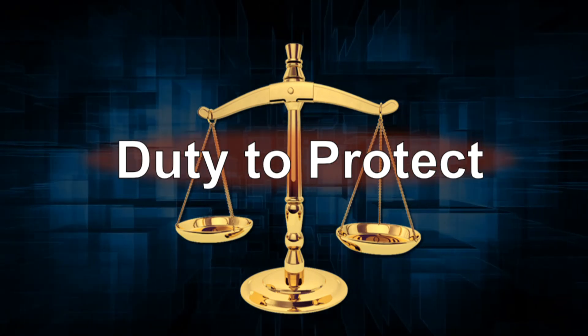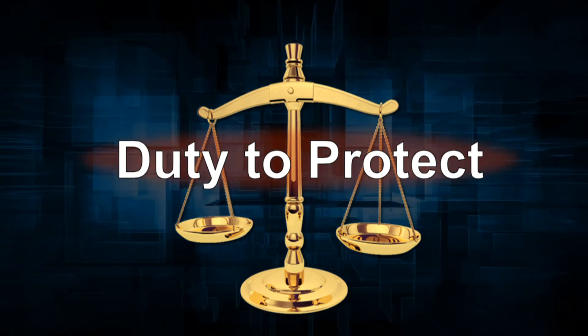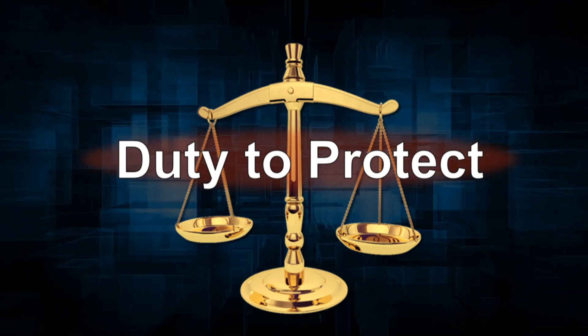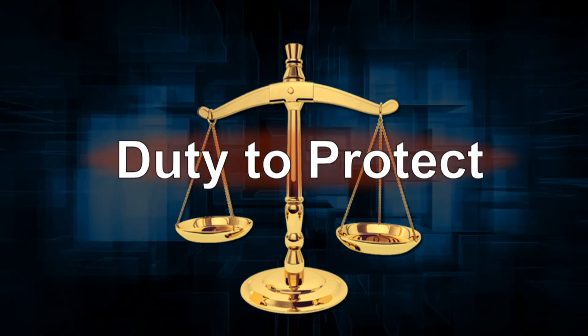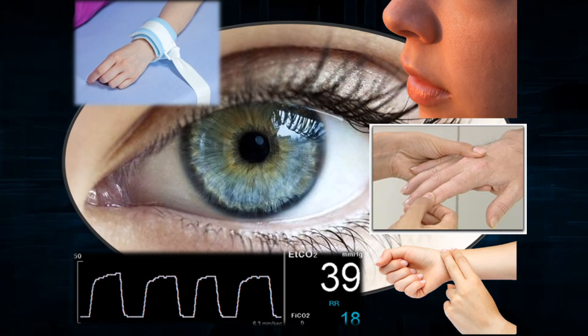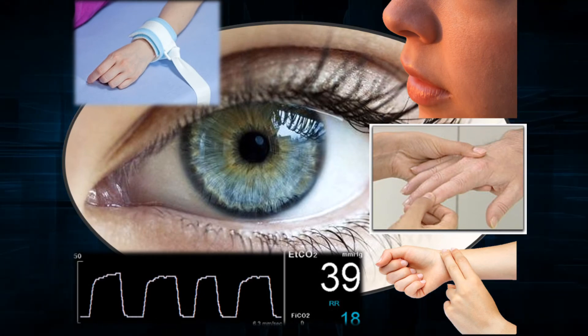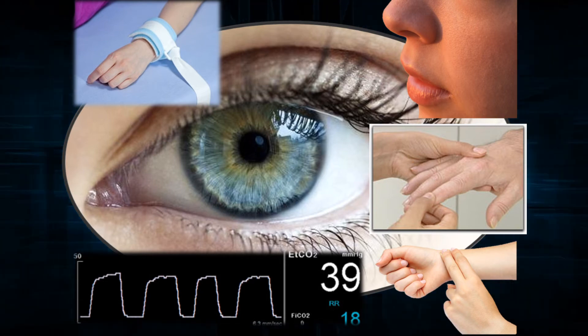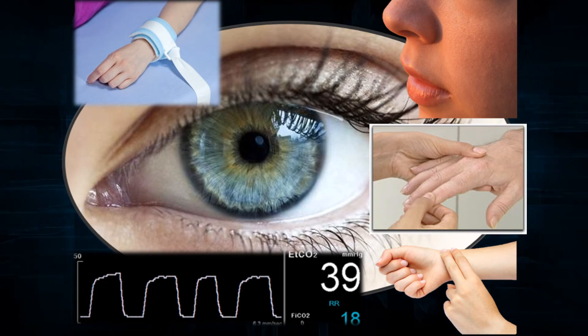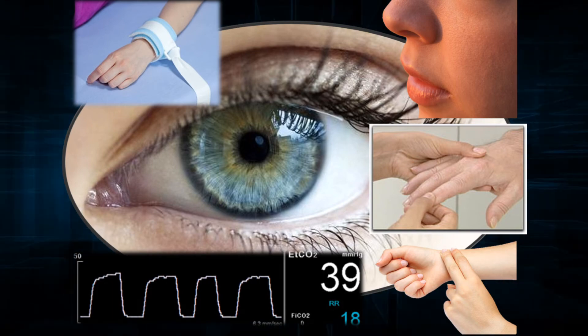When you restrain someone, do not neglect the fact that you have taken away his freedom and his ability to protect himself. As of that moment, you have assumed a fiduciary responsibility to ensure his well-being at all times. You must maintain direct visualization of all four extremities and all four restraints, seated in a location that allows you to effectively monitor for respiratory and other complications.